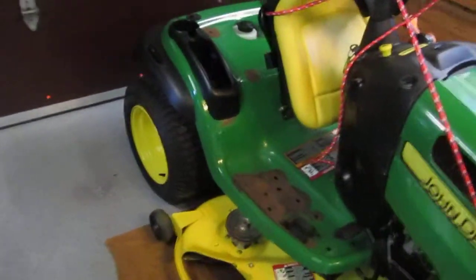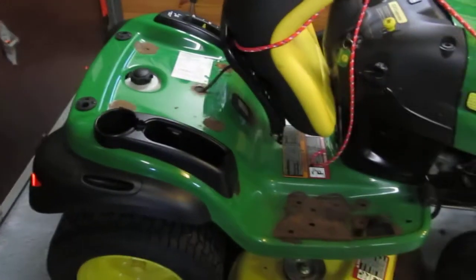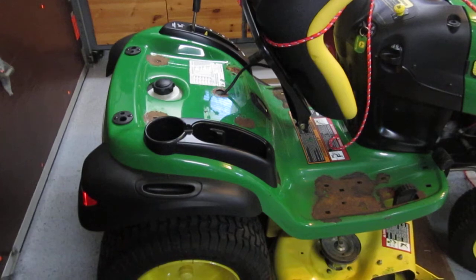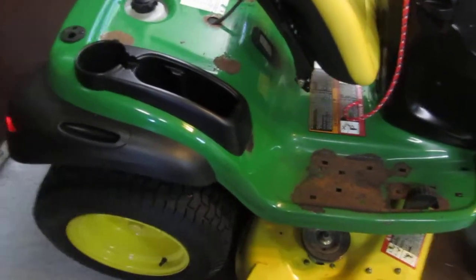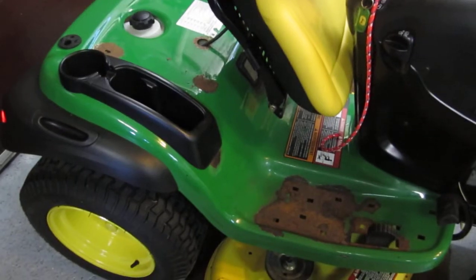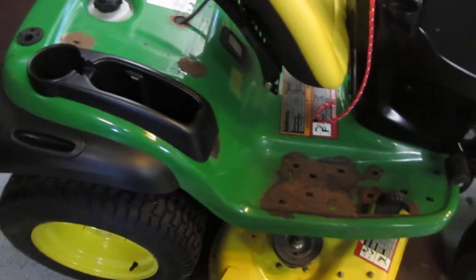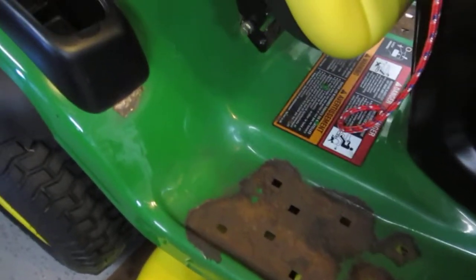I'm horrified at the way John Deere must have cut corners in preparing the surfaces of this tractor for a powder coat. As you most likely can see, I've taken the floorboards off of the tractor as I'm doing the end of season maintenance, had noticed some of the powder coating bubbling, and to my horrific surprise, after taking a vacuum — not even a scraper, a vacuum — I've pretty much vacuumed all of the powder coat completely off this tractor.